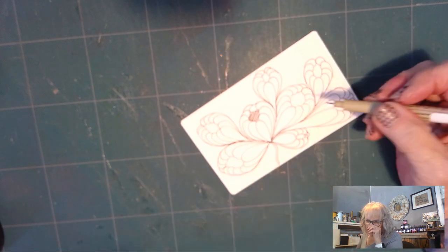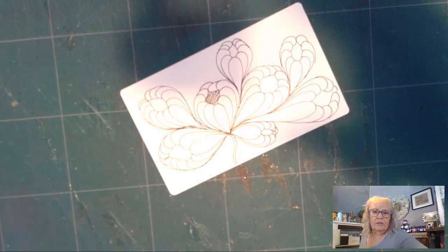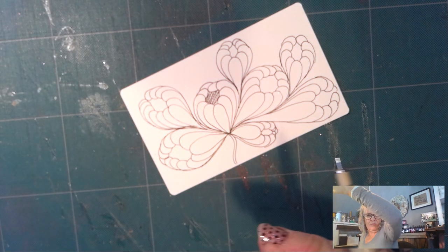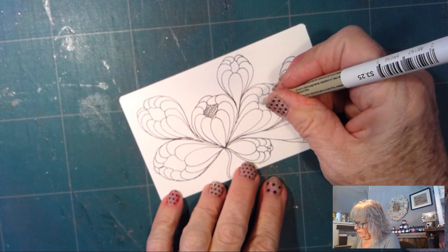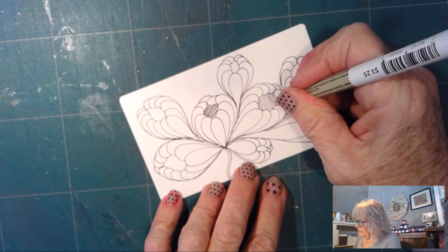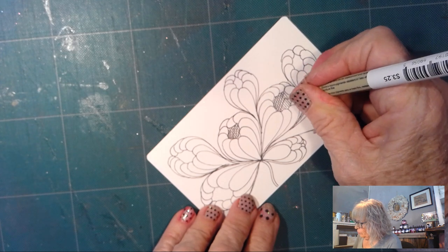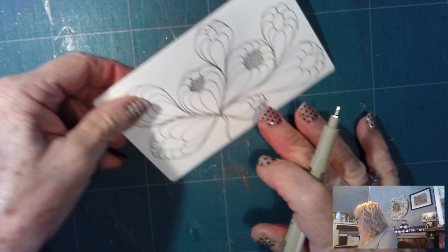I can go in and fill in each one of these little shapes. I'm going to put a little more light on the subject — there, that's better, sorry about not having enough light. And I can go in and fill in each one of these. And there you have Iniflux — easy, fun tangle. Since I promised we would do three tangles today, I'm going to set this aside and we will work on the next one; I'll finish it up later.